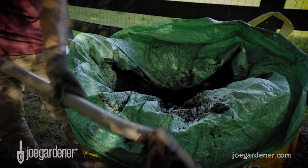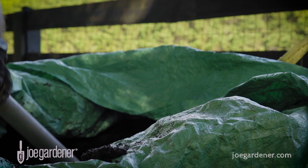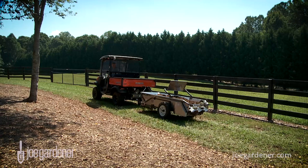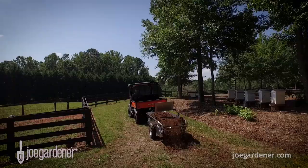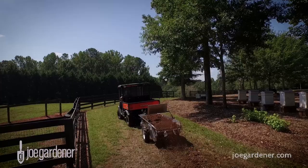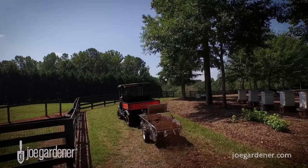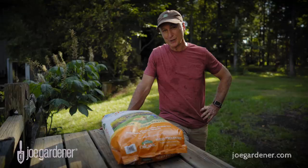The downside is composted products are not as practical to spread in a home lawn scenario using a typical drop or broadcast spreader, but a shovel and wheelbarrow will accomplish the same thing, or you can use a manure or compost spreader. Also, these composted products may still contain viable weed seeds if the composting process hasn't reached temperatures high enough to kill them, and sourcing enough product for full coverage may be hard to find or expensive.